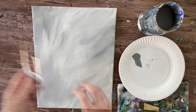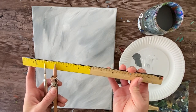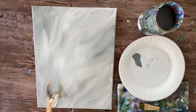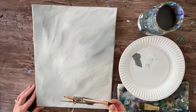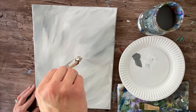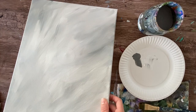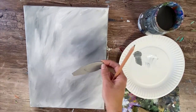I have a compass here set at about a one-inch radius, which means my circle is going to be about a two-inch diameter. It doesn't have to be exact — you can find any circle that's relatively the same size and trace it, like a bottle cap or a lid. I'm going to draw the circle in the very center of my canvas. Don't press too hard with a pointed compass, but the paint is going to cover that little dent, so we'll be fine.